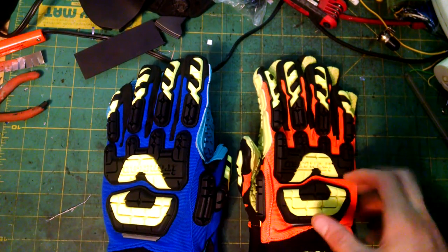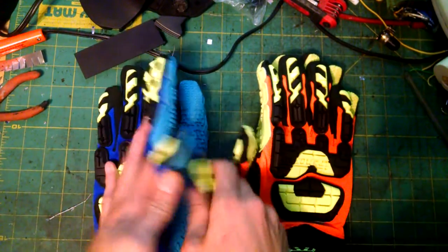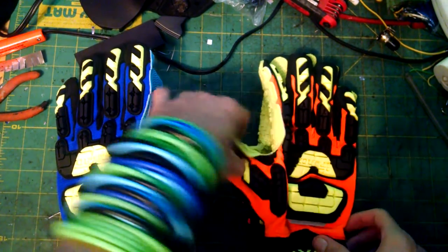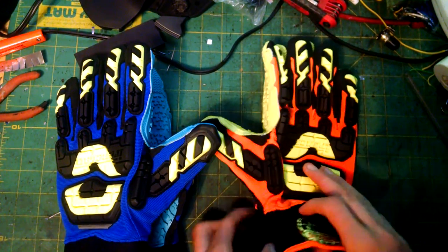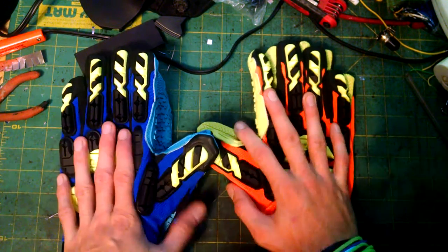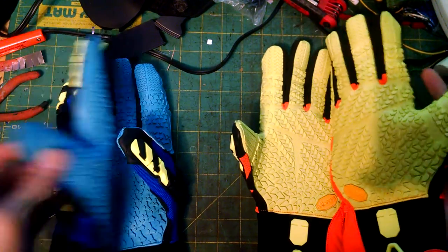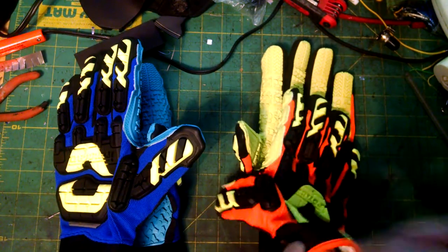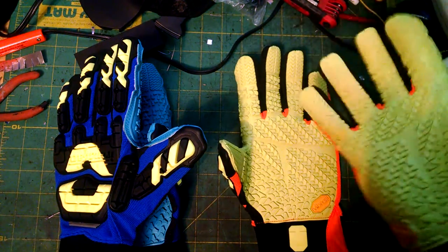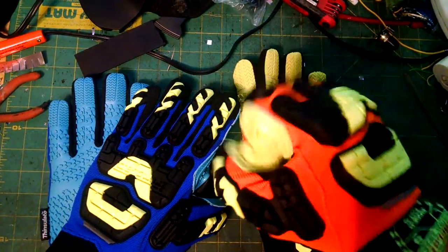I got my new Vibram gloves today. There wasn't really much to unbox — they just came zip-tied together inside a plain plastic bag, not even labeled or anything. My initial impression is pretty good. They're surprisingly heavy; when I got the box I was like, what the heck, this is pretty heavy for just gloves.